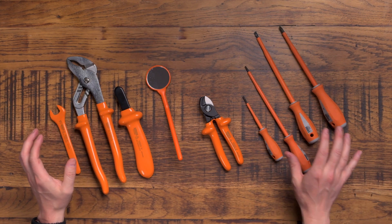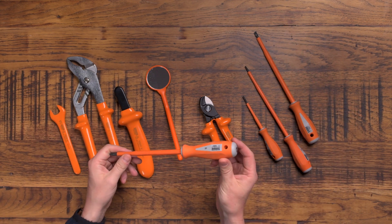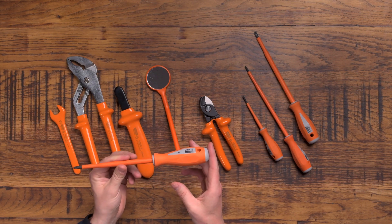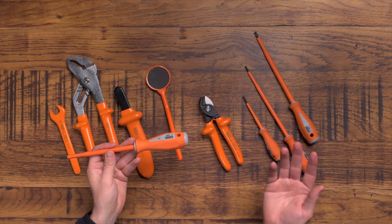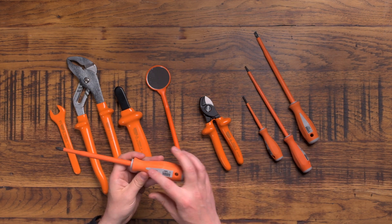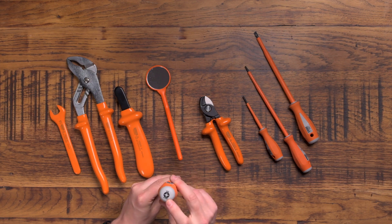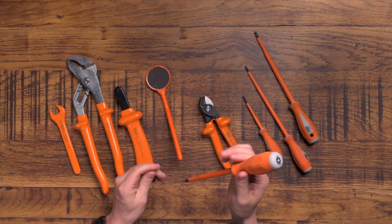On my right we have the screwdrivers. Boddington's Electrical is a brand of high quality tools — I've never had their screwdrivers before. The brand color is orange and I think it looks pretty awesome. I like the color orange and gray, and I like the fact that on the end you've got a clear marking to show which screwdriver it is, so you can see it and grab it straight away from your toolkit.